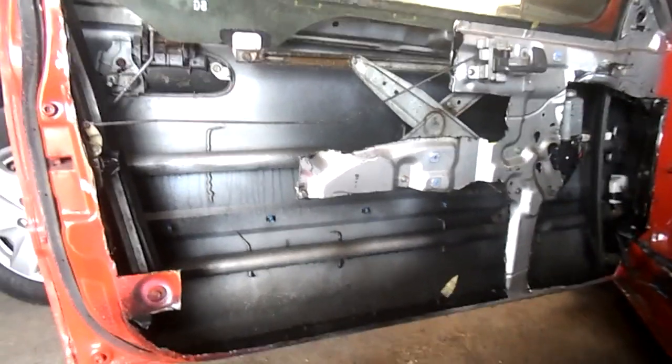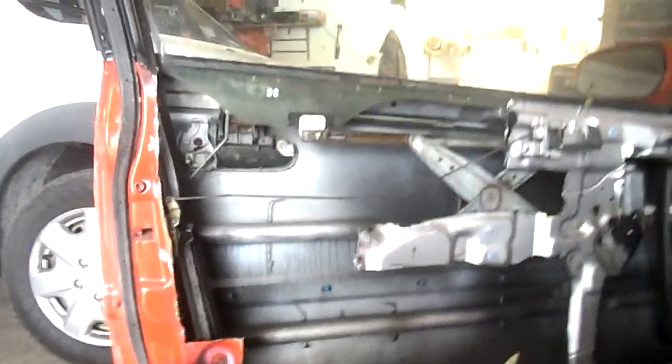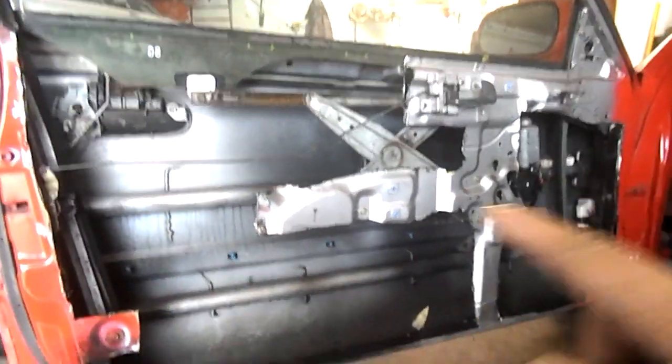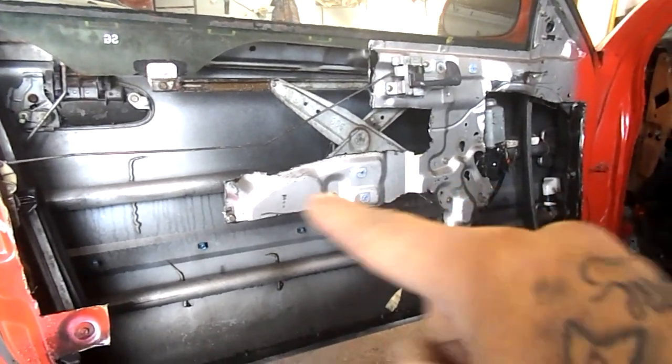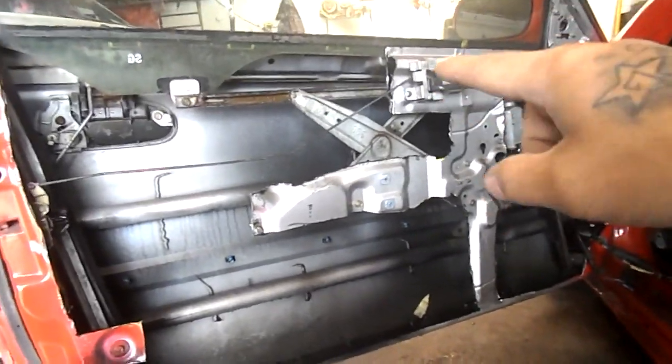All right, you guys, so today is the day after. I went ahead and sprayed some purple power. I went ahead and trimmed a whole bunch of the stuff. I left this chunk right here — basically the support from the bottom going up and going around — because that's what's holding the window up. I've got the little motor over there and I want the window to go up and down for now.